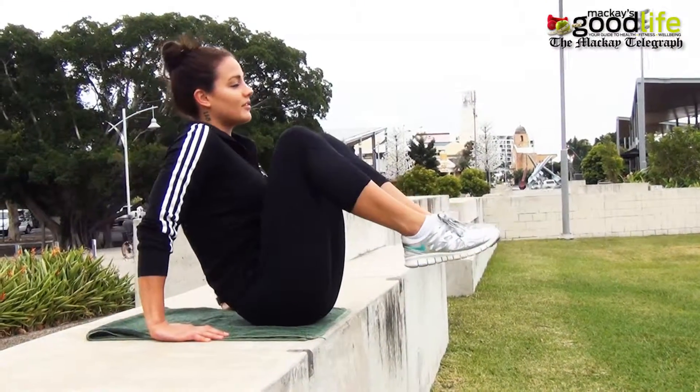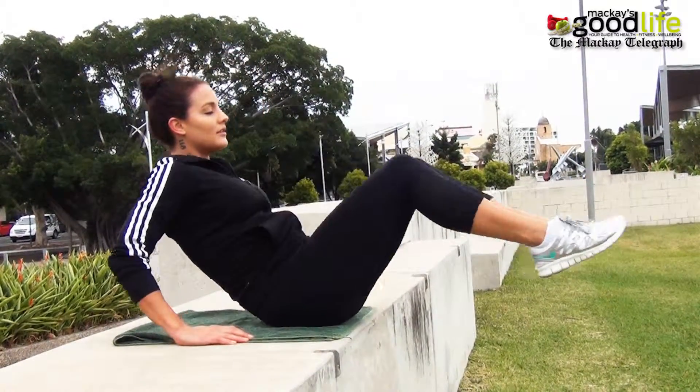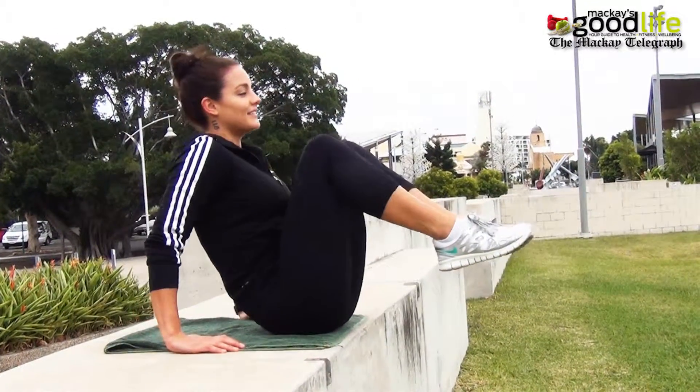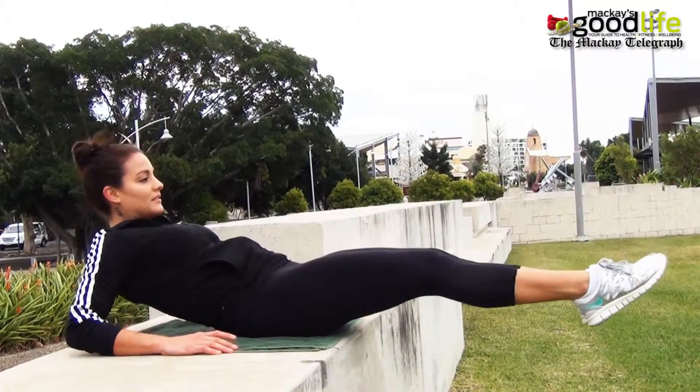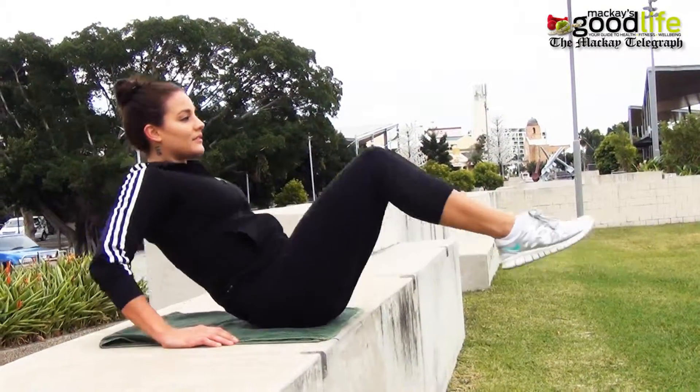On a seat or ledge, sit with two feet together and extend back to 45 degrees and have your legs parallel to the floor. Hold for two seconds and slowly bring yourself back to start position with your knees to your chest. Repeat 30 reps.